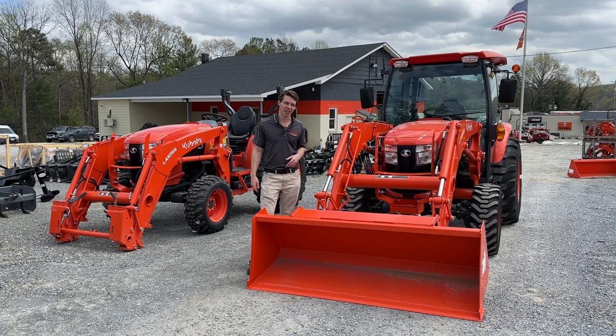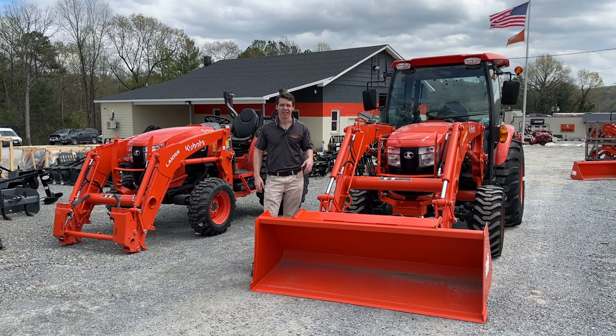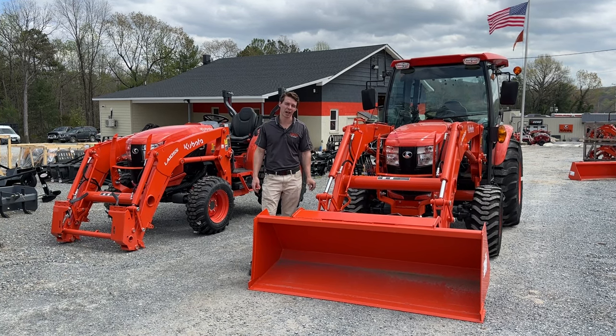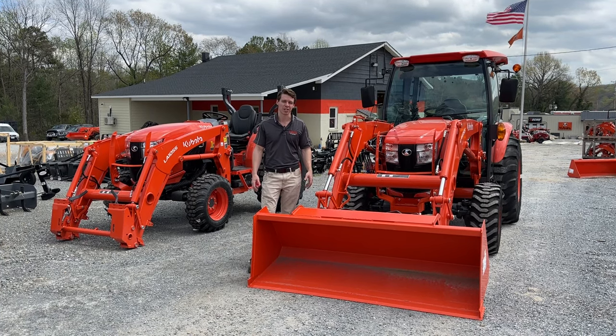With me today I've got a Grand L 4760 cab model and a Grand L 4760 open station. This will be identical to the 5460 or the 6060. The 4060 or the 3560 are a tiny bit smaller and have different loaders on them, but it's the exact same principles and concepts because it's the same transmission and same style.